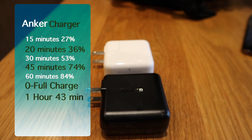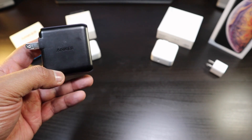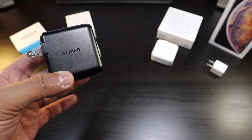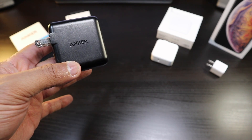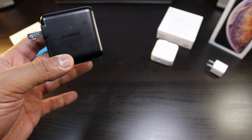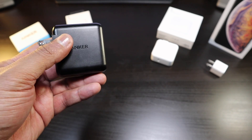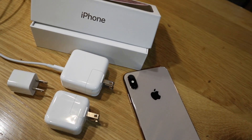At 45 minutes you're at 74%, and after 60 minutes you're at 84%. If you compare that to the 12-watt, the 12-watt seems decent for the price, but the Anker is giving you much more. A full zero-to-100 charge takes an hour and 43 minutes. Once it gets past 80% it really dips into a slow charge.